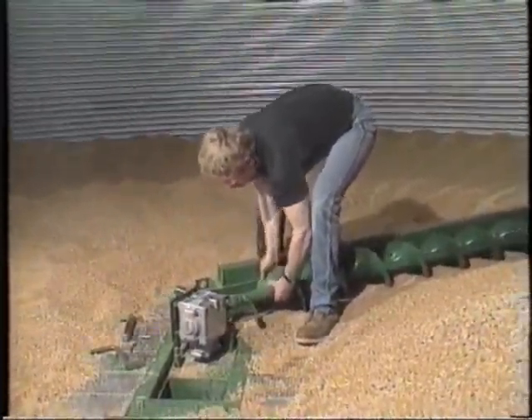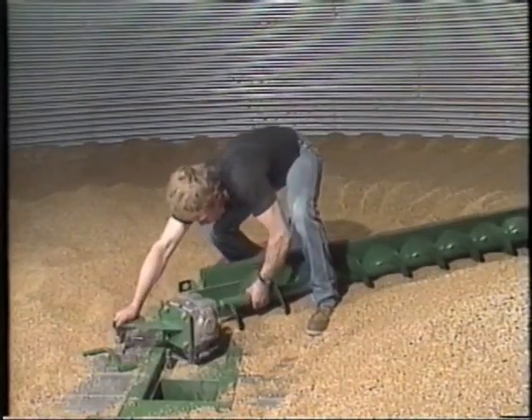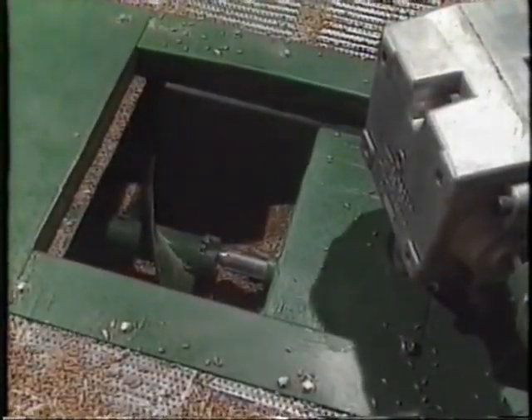By removing three pins, the bin sweep can be removed from this bin and shifted to another bin.